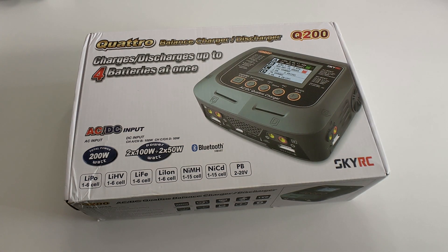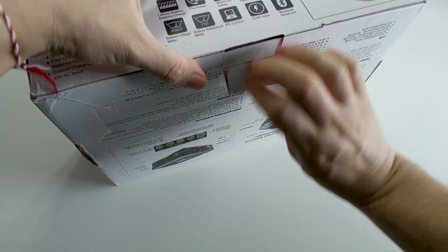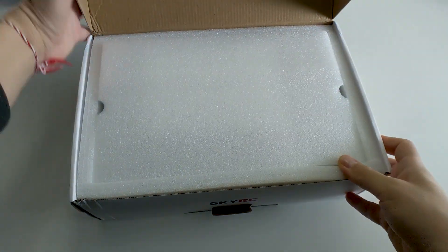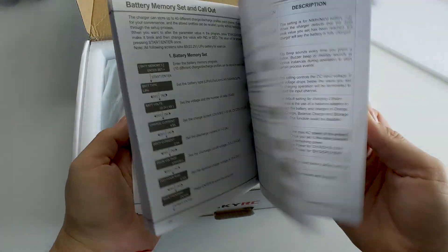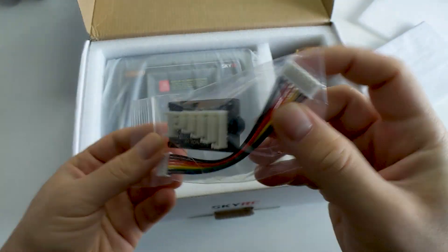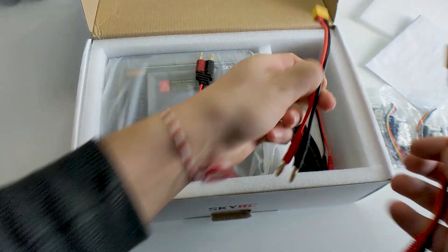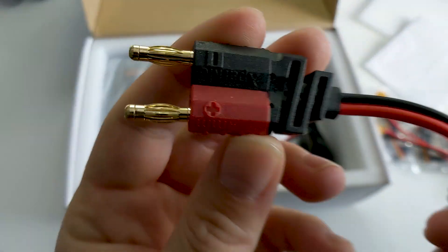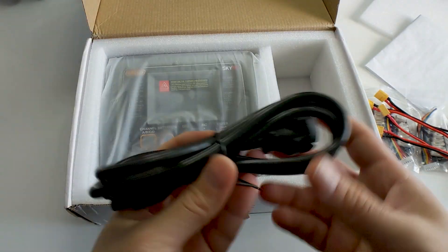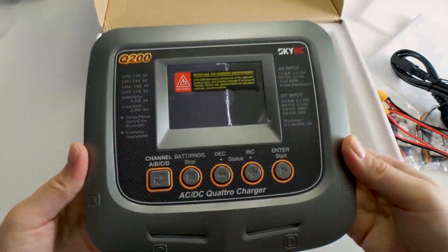For something that costs around $170, the unboxing experience is pretty good. The box comes padded with thick foam to protect the unit from all sides. Removing the top plate reveals two compartments — one for the charger and one for its accessories. You get a detailed and fairly thick manual, four parallel charging adapters for 2S to 6S batteries, four banana plug to XT60 cables, two extra banana plug cables you could custom solder to anything, an outlet plug, and finally the SkyRC Q200 itself. The charger comes wrapped in plastic protective film too.